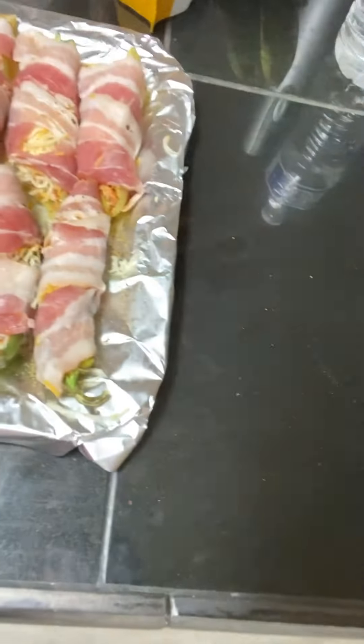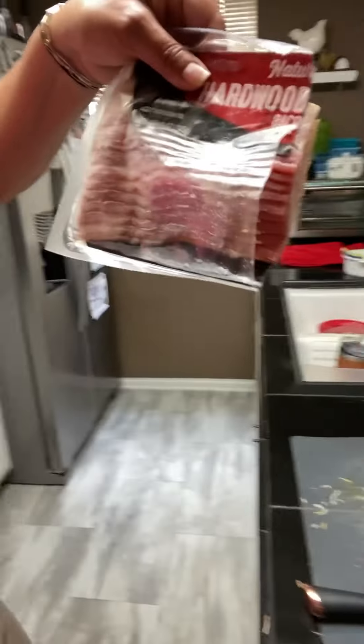The next thing I'm gonna do is wrap them in bacon — and here's what they look like once wrapped up. I cut the bacon in half and just used the halves because it doesn't have to continuously go around the pepper. So this is what they look like.